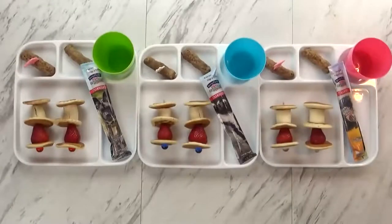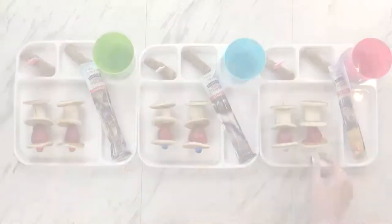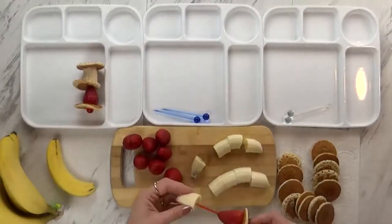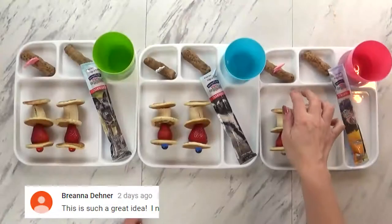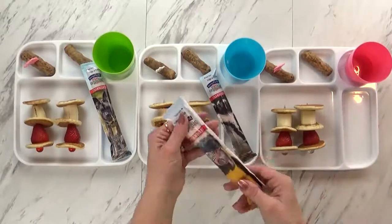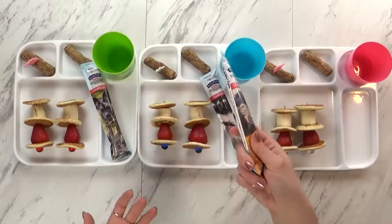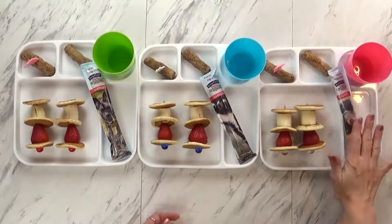Good morning! For today's breakfast, I took some mini pancakes and put them on fun sticks with strawberry and bananas, so it's a really fun breakfast on a stick. Over here I have some turkey sausages — these were fully cooked, so all I had to do was heat them up. I'm also giving the kids a yogurt tube. This is kind of like my filler for breakfast, because if they don't eat it, I can just stick it back in the fridge.